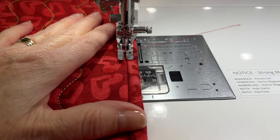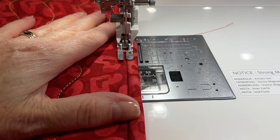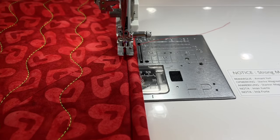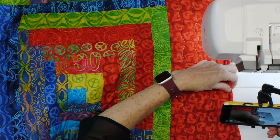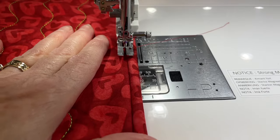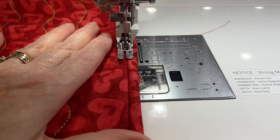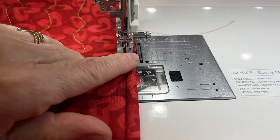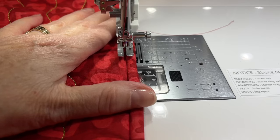I'm going to tack my stitches first with a lock stitch, or you can go forward and backwards — whatever you prefer. I'll get my binding set up as I go along, making sure the inside edge of the right toe of the foot is running along the edge of my binding.